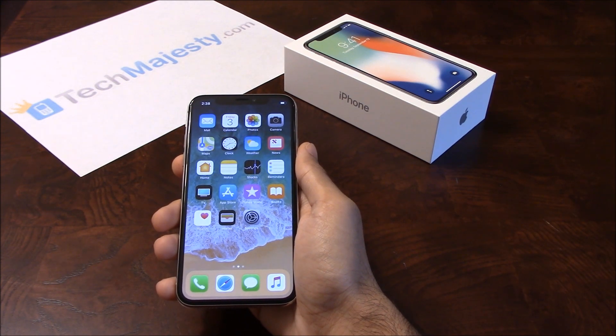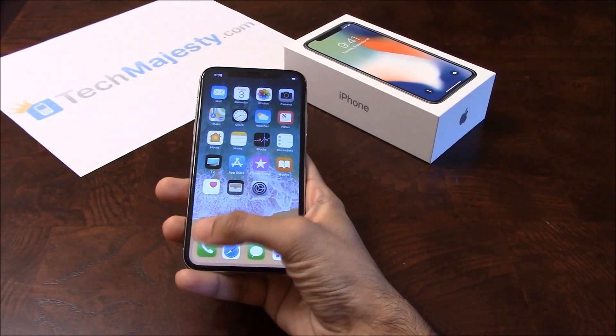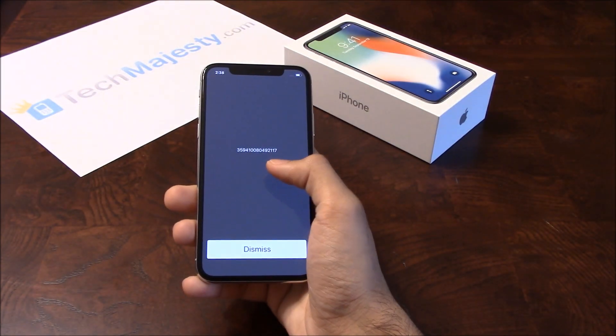The first thing we will need is the 15-digit IMEI number of the phone, which you can get by going to the dialer of the phone and dialing star, pound, zero, six, pound. This will give you the 15-digit IMEI.